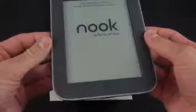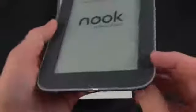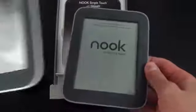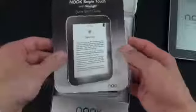Here is the Nook Simple Touch, and the first thing I notice is it has that gray bezel which is unique to the one with the Glowlight. The standard Nook Simple Touch has a black bezel, but if you have the Nook Simple Touch limited edition you have a white bezel — they sold that briefly during the holidays. And of course we have a quick start guide which shows us how to use it.